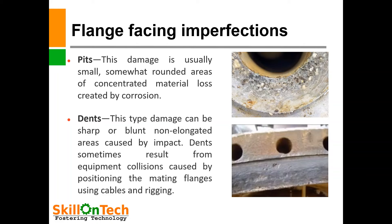In another picture you can see dents. This type of damage can be sharp or blunt, non-elongated areas caused by impact. Dents sometimes result from equipment collision caused by positioning the mating flanges using cables and rigging.